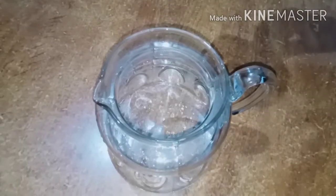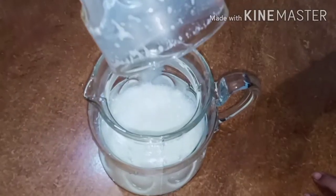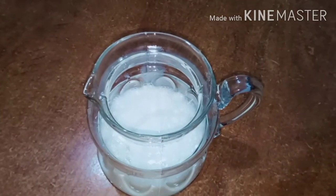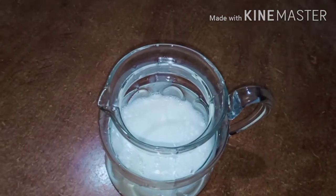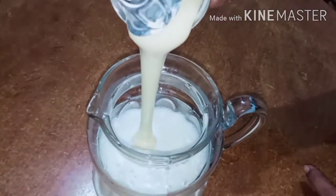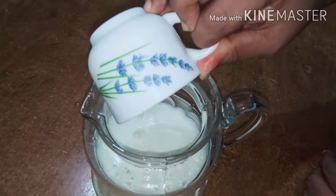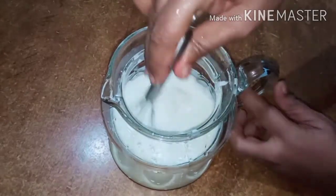When the cake is baked, let's make the soft milk soak for the cake. In a glass, add 1 cup of milk, 1 tin of condensed milk, and 2 cups of fresh cream. Let's mix it well.